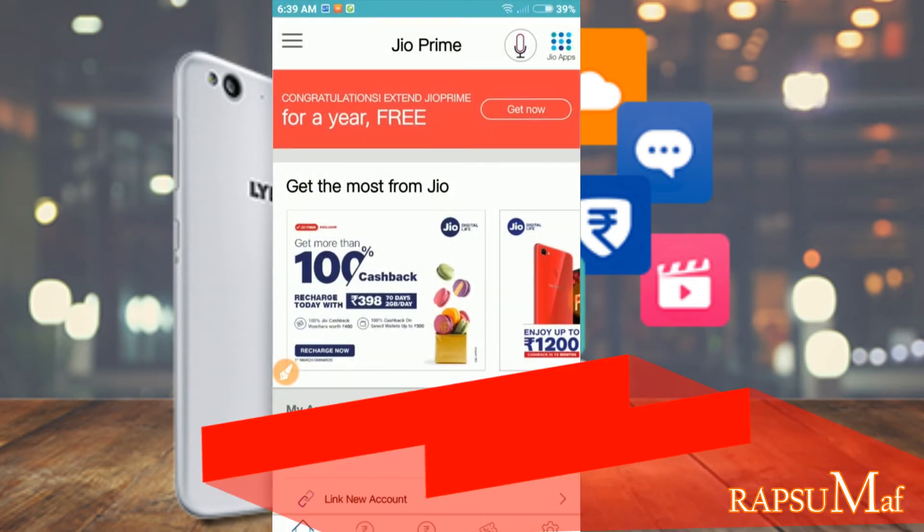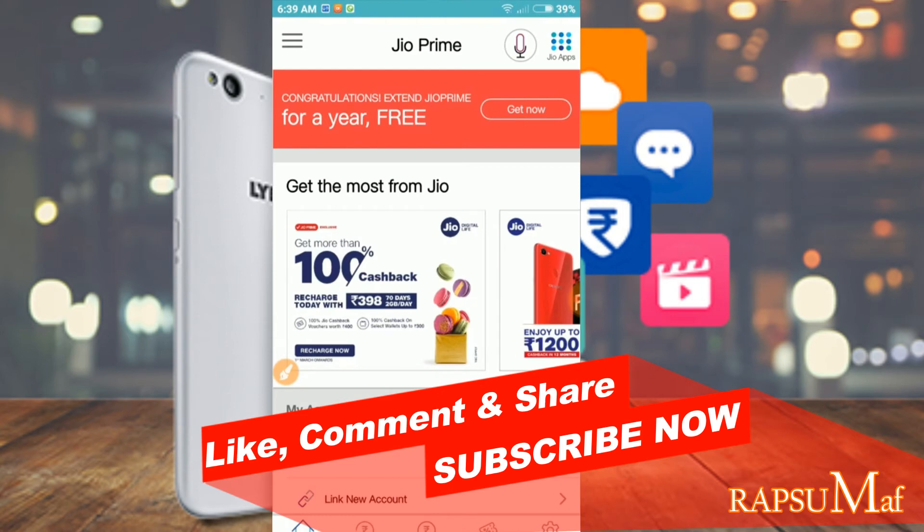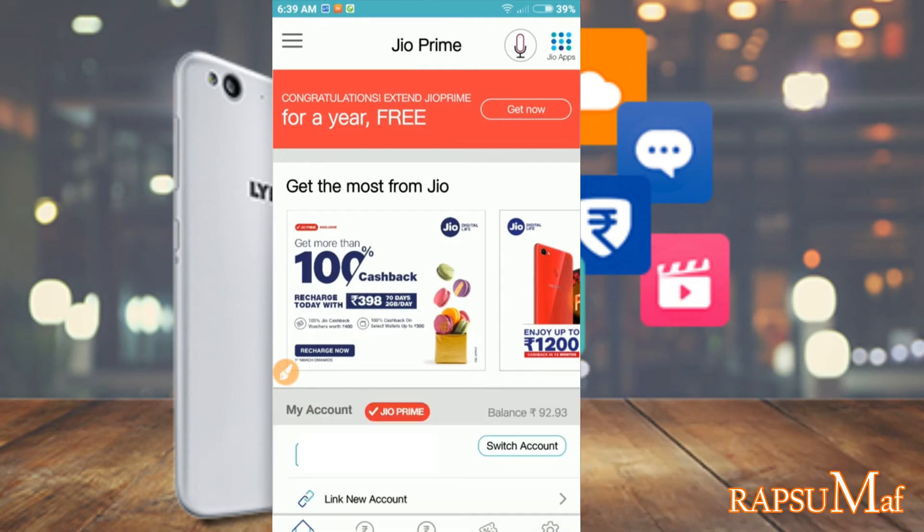The page will show a message that your request for JioPrime membership has been raised successfully. Don't worry — after some time you will receive a notification that your JioPrime membership has been activated till March 31st, 2019. Enjoy 1 year of Jio SIM activation without any costs.